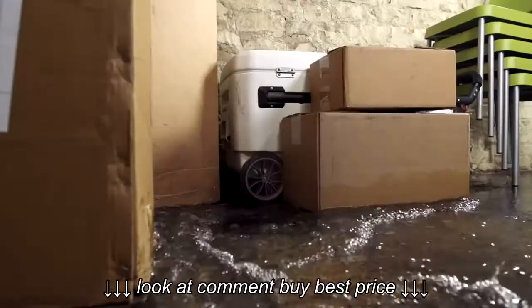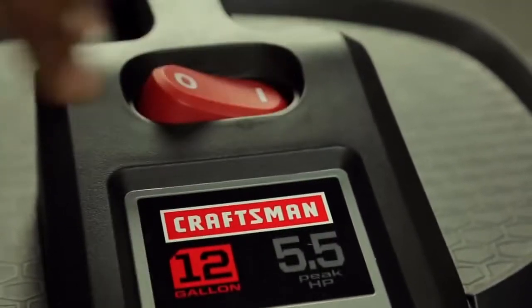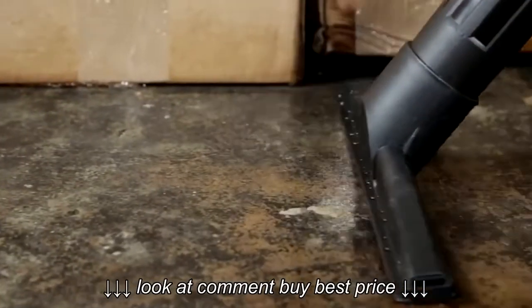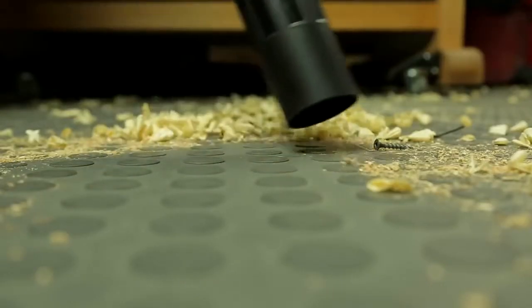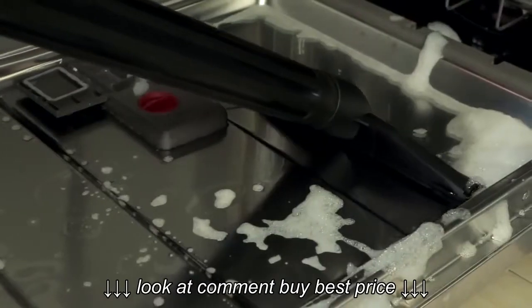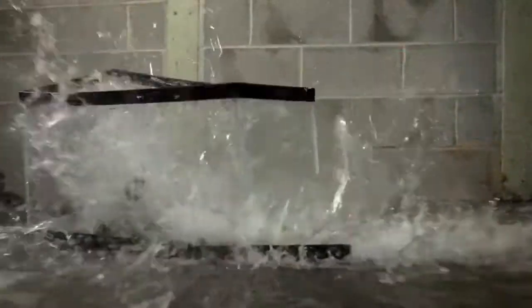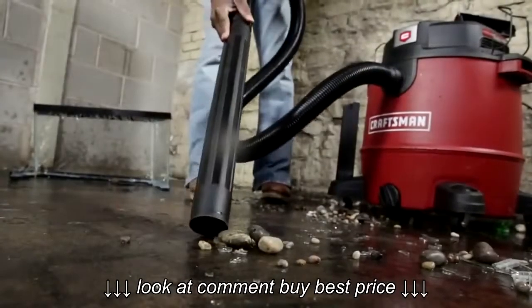Craftsman XSP vacs give you the suction power to clean up any sort of mess on the worksite or around the home. This innovative new technology can handle just about anything you can throw at it. It can even collect all of the water and debris that spilled out of a fish tank in seconds.